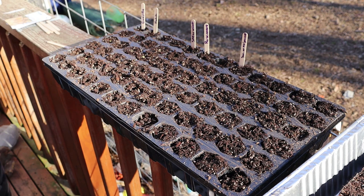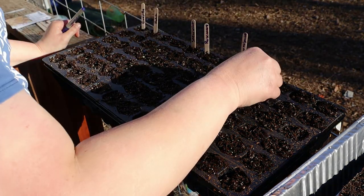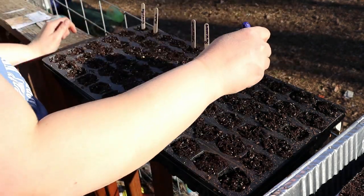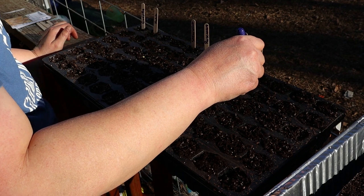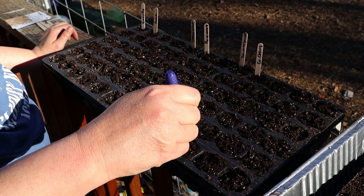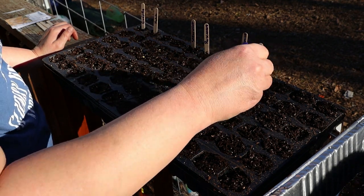So I actually had no idea that these ground cherries were tomatoes — I thought they were like a berry or something but they are not. I'm going to do one per cell to hopefully make it easier on myself when it comes time to put them in bigger pots.